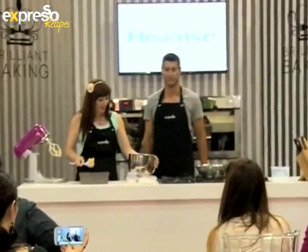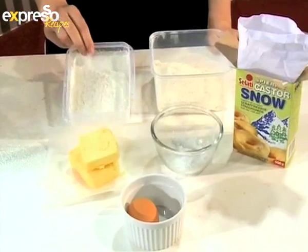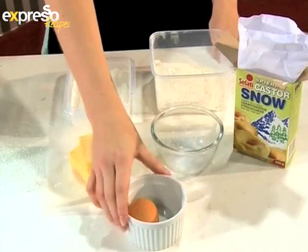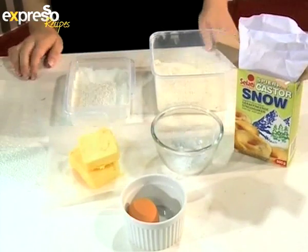Herzogie slices are such a big part of our South African heritage, and we're making these on Heritage Day. As South Africans, we love our sweet treats, and this is one of those really easy recipes — not as finicky as the Herzogie tarts with all that pastry lining. What we need is corn flour, cake flour, butter, baking powder, egg, and we're going to be using our Salati caster snow today.